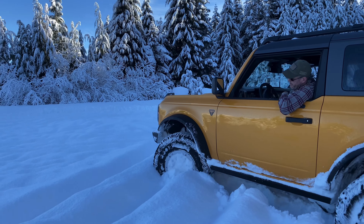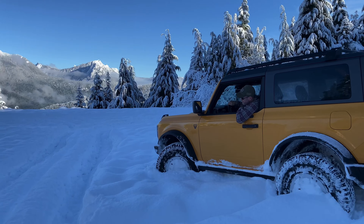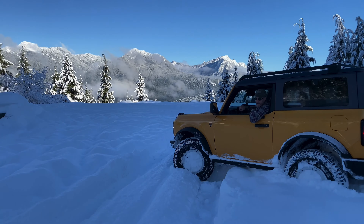Here's where I'm helping it out with my foot on the throttle. I was hoping to get a nice smooth crawl like that.